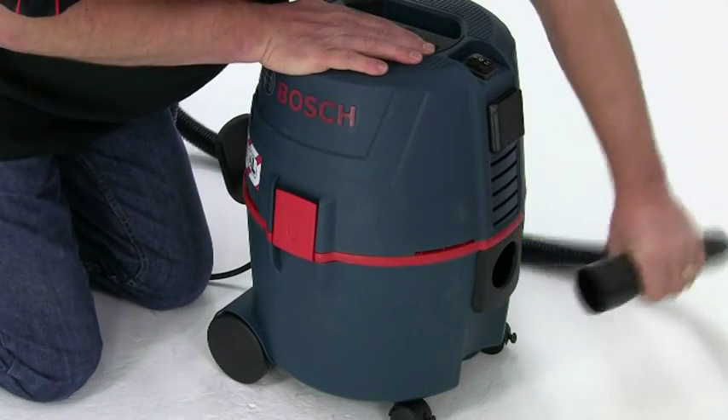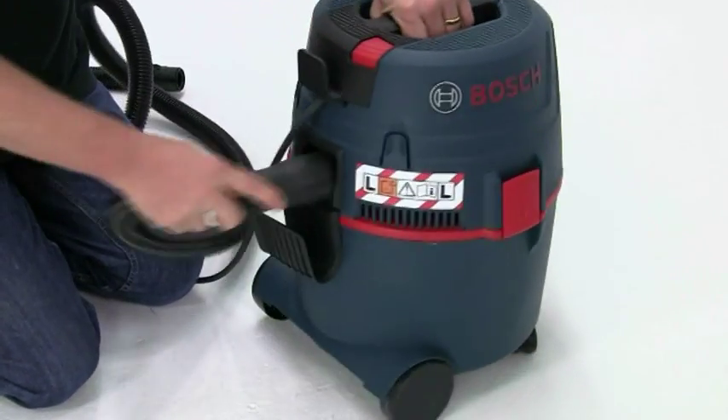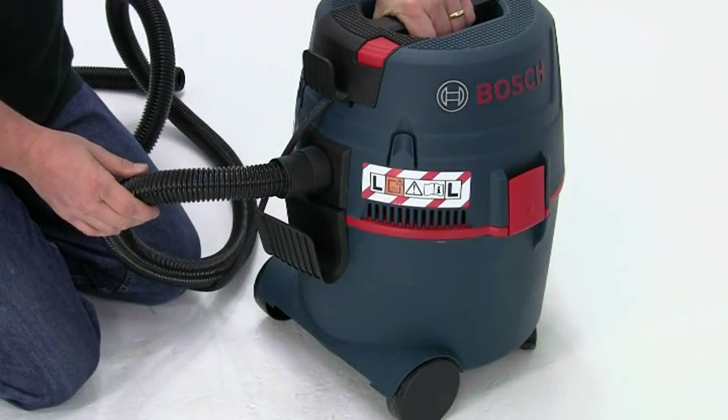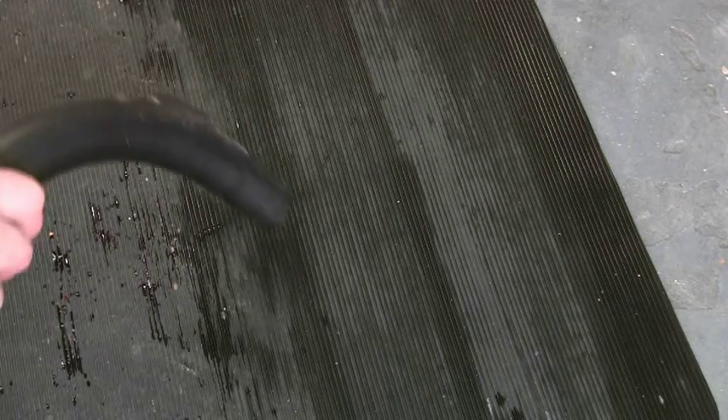The suction function can be changed to blow by swapping the hose from the inlet side to the outlet. This allows you to dry wet surfaces after the bulk of the spill has been sucked up, or you can use the blower to dry paints and lacquers.